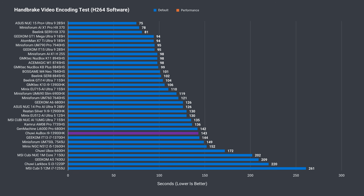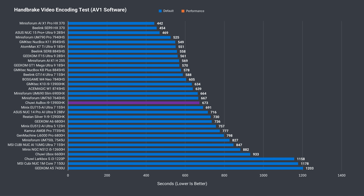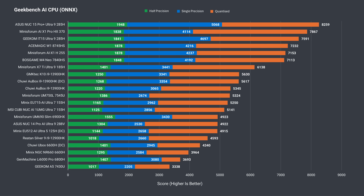H.264 video encoding sees a massive gain from dual channel memory, but not from DDR5, with the Chewy able to match the GMK-Tech. In AV1, the Chewy outperformed the GMK-Tech. The 13900HK is a mid-range performer in the Geekbench AI CPU test, and with two sticks it matches the K10 almost exactly.